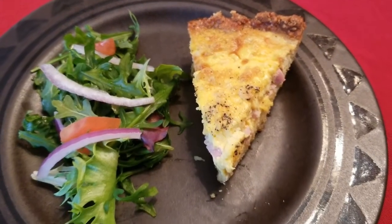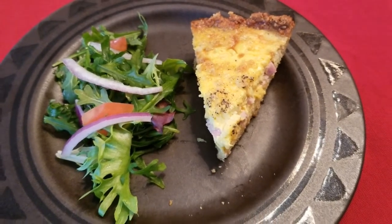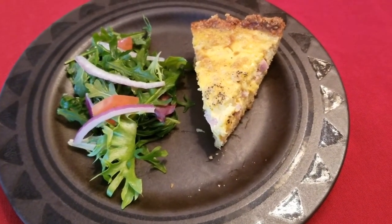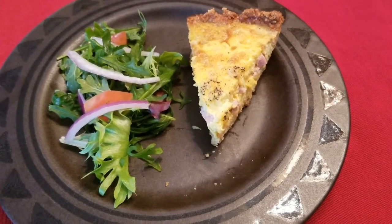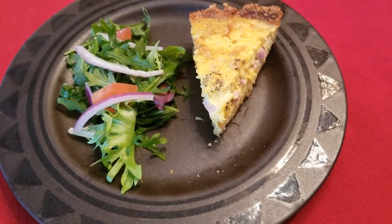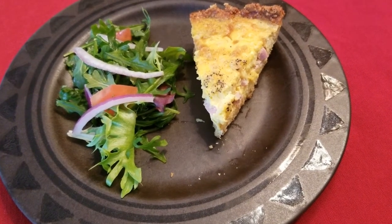I do this with a combination of almond flour, which has healthy fats and fiber, as well as ground flax, which has omega-3 fatty acids, fiber, and cancer-fighting lignans. But all this healthy nutrition is just a bonus, because this crust tastes great!